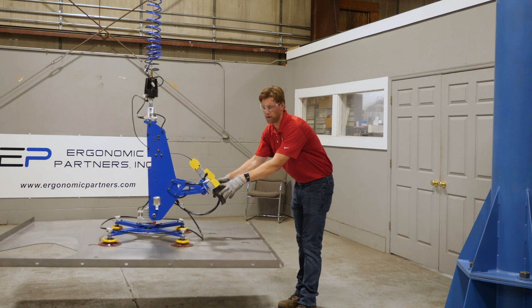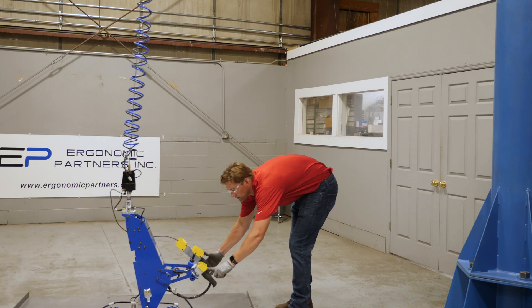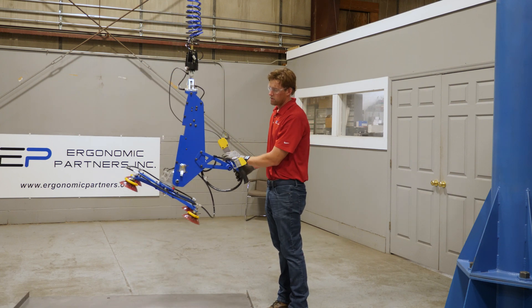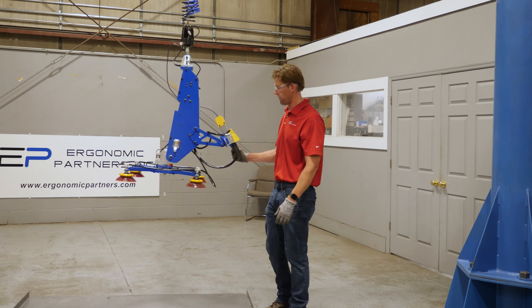I'll hold the release button to show you — as soon as the weight comes off, you're able to release. We have a blow-off timer on there so it blows off and you don't retain residual vacuum left in the cups.